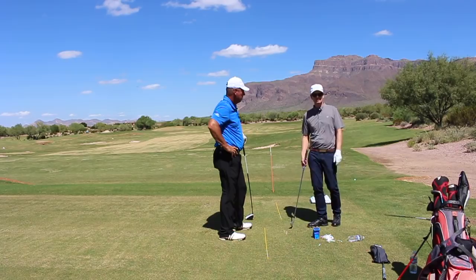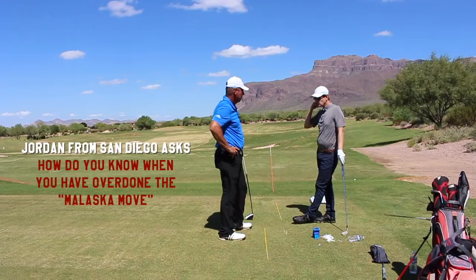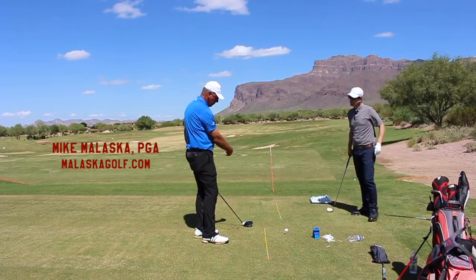On to our next question. The term 'Malaska move' is out there - Jordan wants to know how does a player know when they've overdone it? Bobby Jones famously said anything good in golf can be overdone. So if you start watching the path of the club into the ball, you can tell by path.